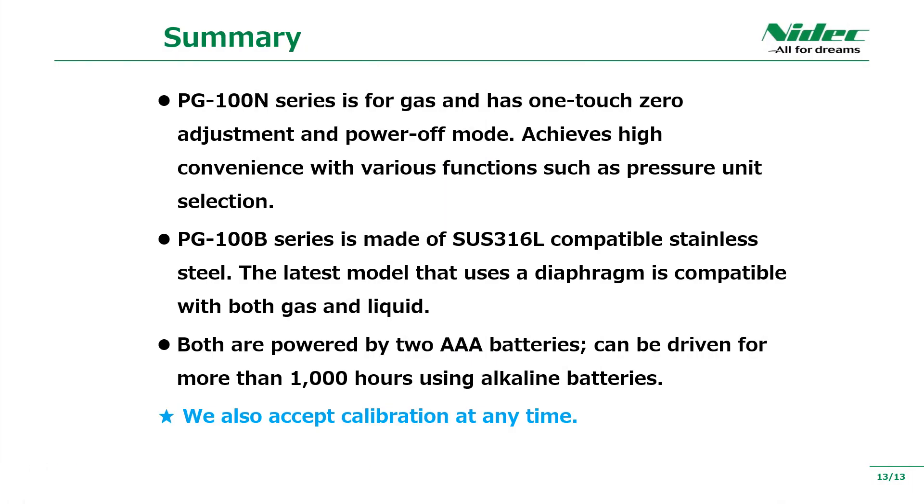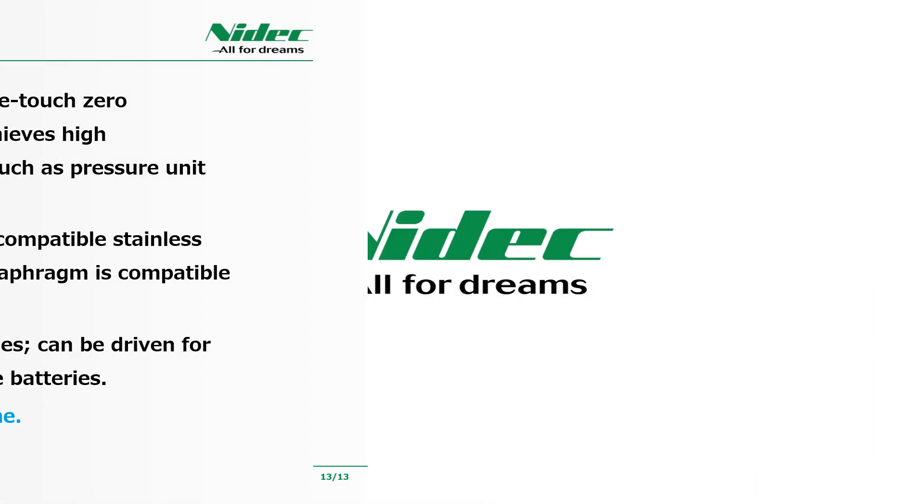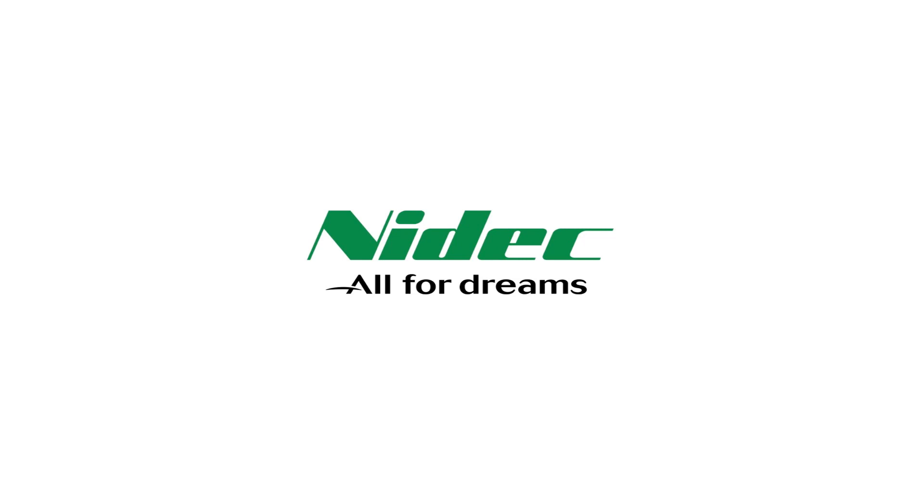In summary, the PG-100N series realizes high convenience with various functions. The PG-100B series is the latest model that uses a SUS-316L compatible stainless diaphragm and is compatible with liquids. All products are calibrated at any time, so please contact the place of purchase if necessary. That's all about introducing our PG-100N and PG-100B series. Thank you for watching.